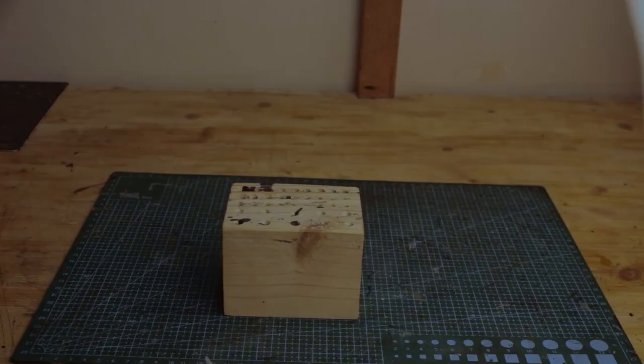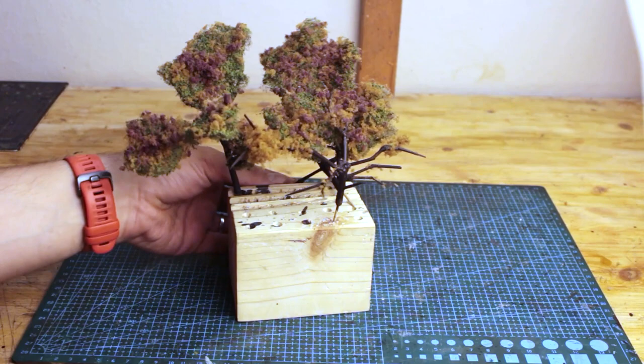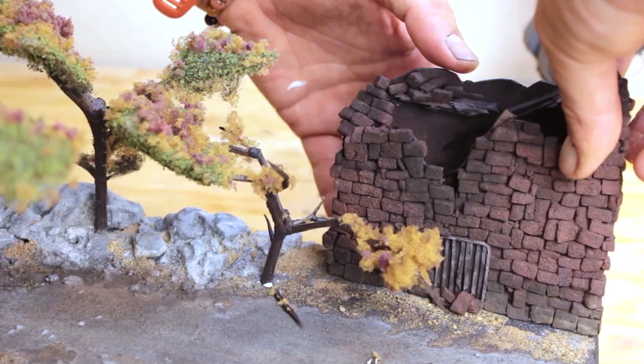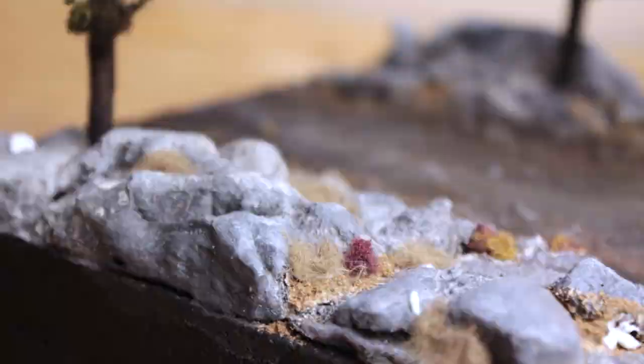Next I started making some trees for this section as well, using skewers, chopsticks, toothpicks, and pre-made polyester tree foliage. I'm not showing this process as I made similar trees for the past three videos. I made two of the trees intentionally bare, as if they are dead. Starting with the trees, I put every object of this diorama in its pre-designated place, adding foliage and dried grass here and there to close gaps and holes.